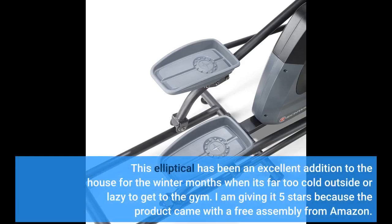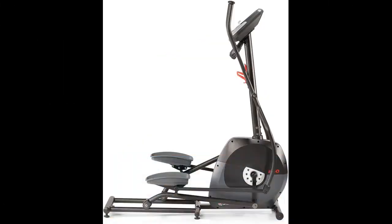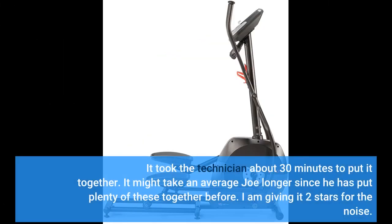This elliptical has been an excellent addition to the house for the winter months when it's far too cold outside or I'm too lazy to get to the gym. I am giving it 5 stars because the product came with free assembly from Amazon. It took the technician about 30 minutes to put it together — it might take an average person longer since he has put plenty of these together before.